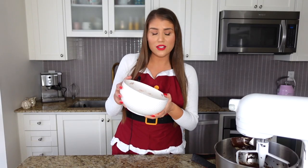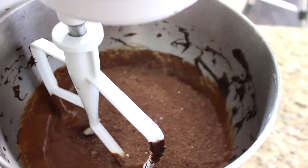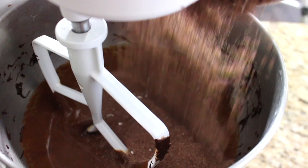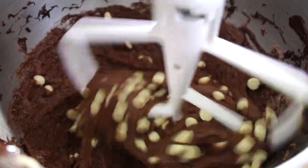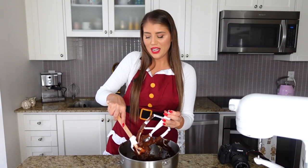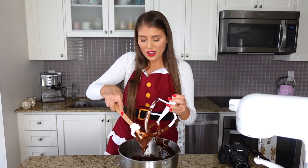Now add the dry ingredients and mix for about 30 seconds on the lowest speed, just until everything is incorporated. If doing this by hand, switch to a spatula and slowly fold in the dry mix. Add all the flour mixture at once, then add the half cup of white chocolate chips and give it a quick stir. Scrape off the paddle attachment and scrape down the sides of the bowl.